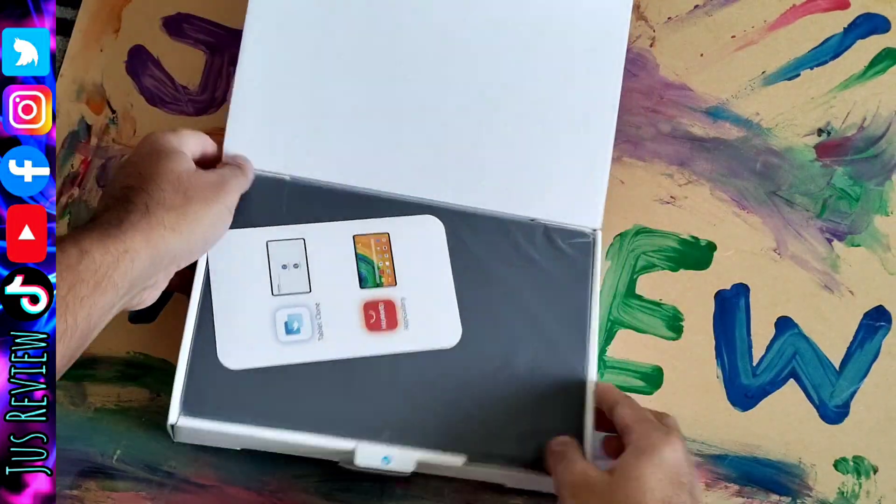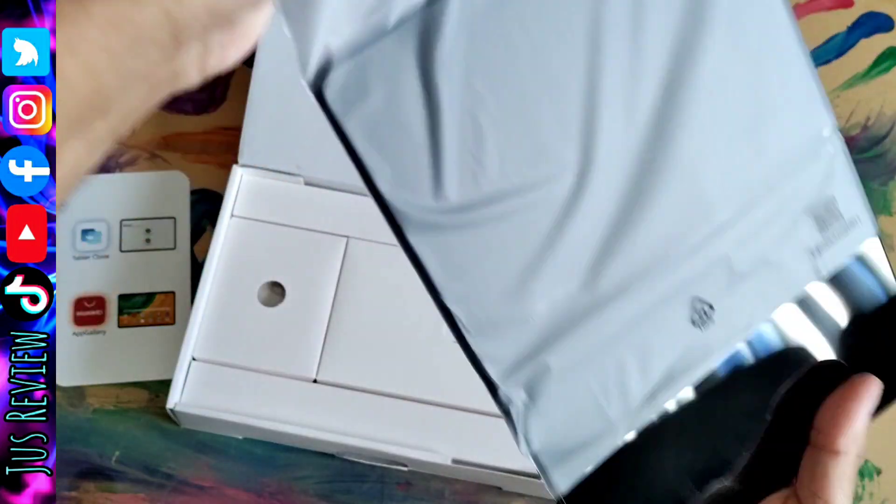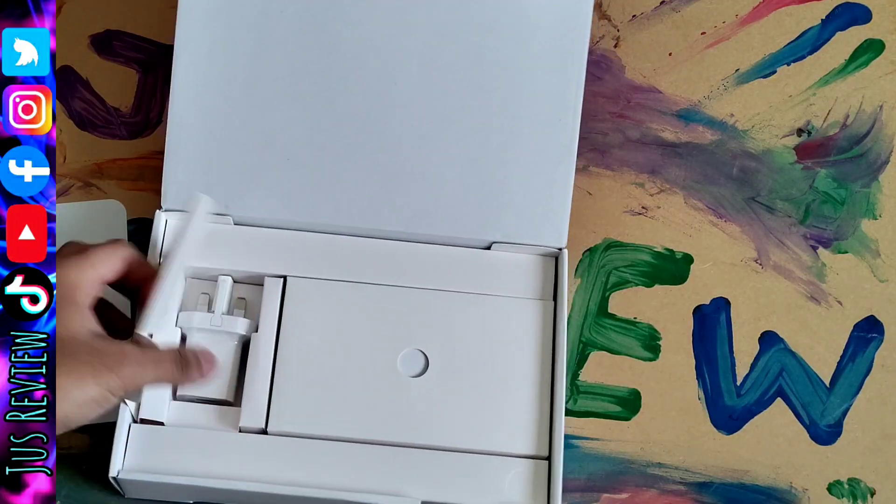It's a cheap tablet but the one problem you will have with this tablet is you can't download the Google Play Store. Instead it has the Huawei-owned built-in App Store. It does have apps on their store but it takes you to download the apps from third-party sites.